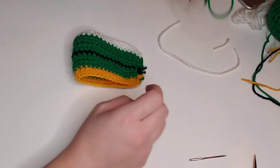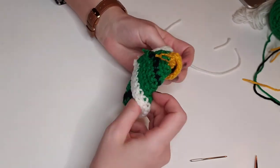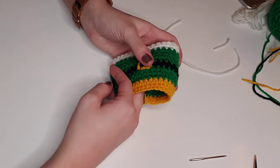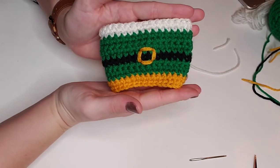Once we've trimmed the excess yarn, we will just flip the project right side out. As you can see, the seam is not super obvious, which is our goal. And here we are — it is finished! I love how cute and whimsical it is, and it just reminds me of Elf's happy spirit. I hope you have enjoyed creating this super cute Elf coffee sleeve with me.